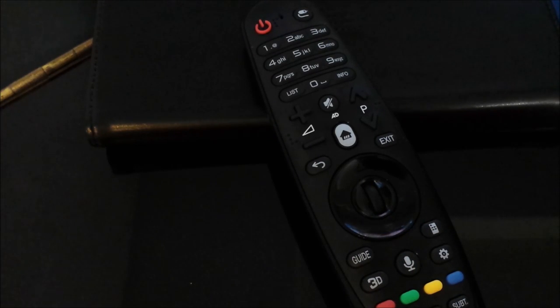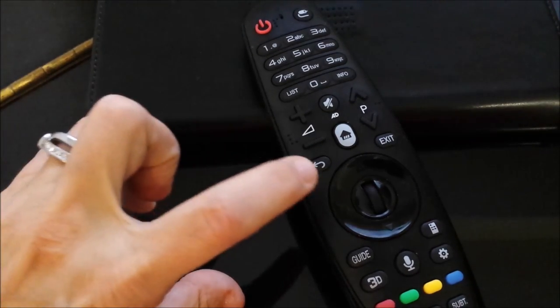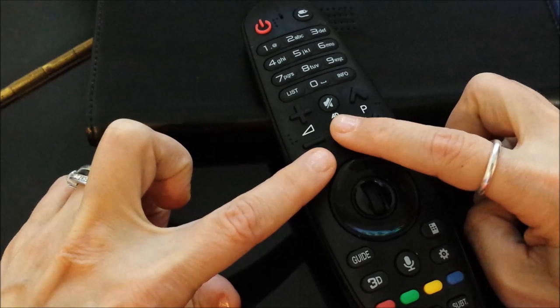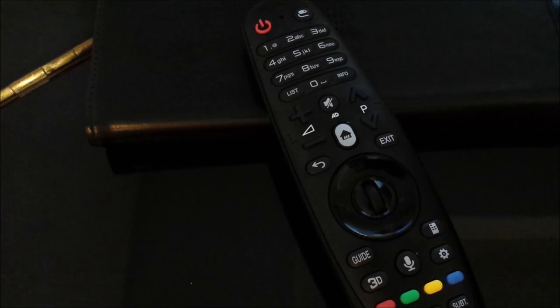You should see on the TV it should flash 'pairing remote.' If you ever need to de-register or unregister the remote, hold down the back arrow and the home button at the same time for 5 seconds and you should see a message 'un-pairing.' Then you can start the process again.